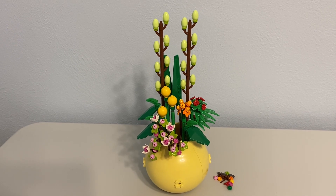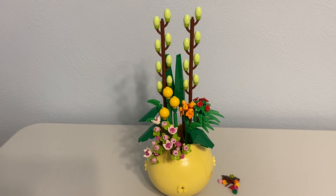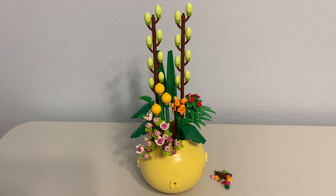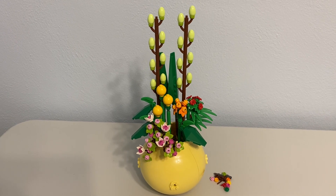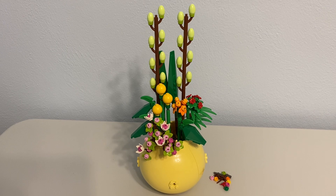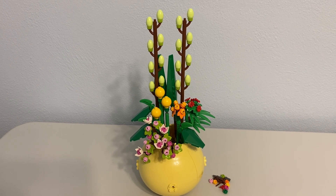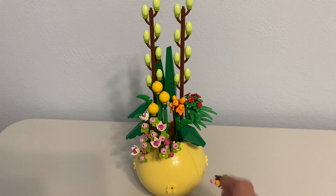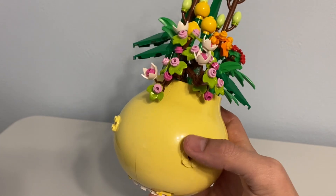This was a pretty decent gift-with-purchase — again, not perfect, but pretty decent. It's 292 pieces with a $150 spend threshold in order to get it, and it had a lot of good recolors. It's a pretty good parts pack — you can see the pot here has this big balloon piece in yellow.